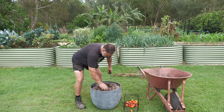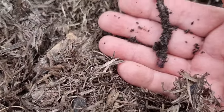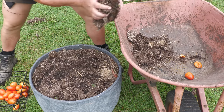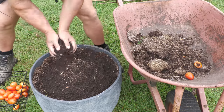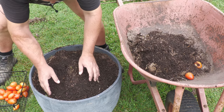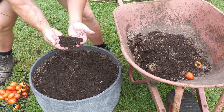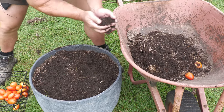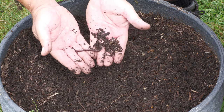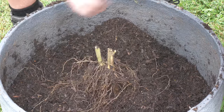Get rid of some of these weeds. I just found a worm on top — here we go already! We've got worms! Let's take this mulch out first. I've got to be very careful because I want to put these worms into the garden — they're everywhere.